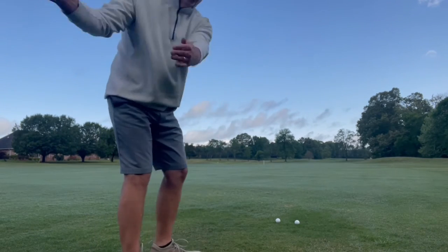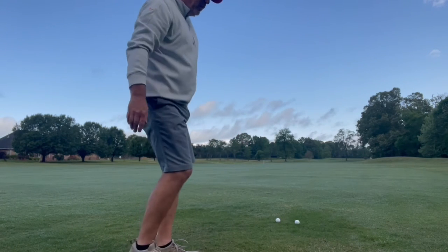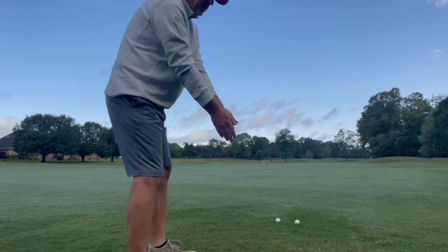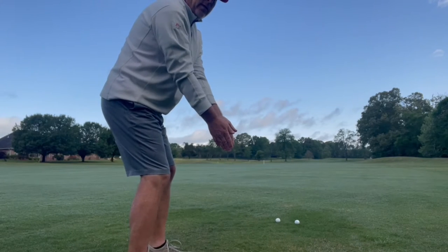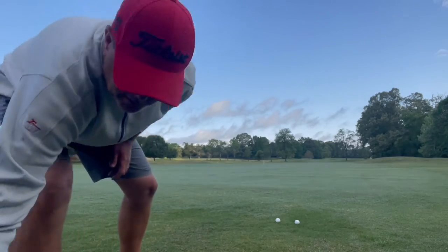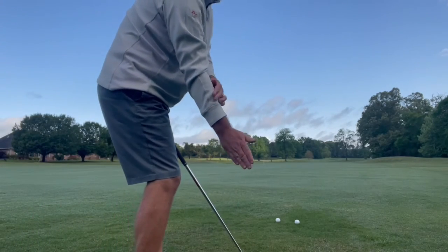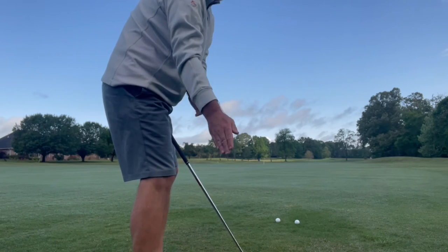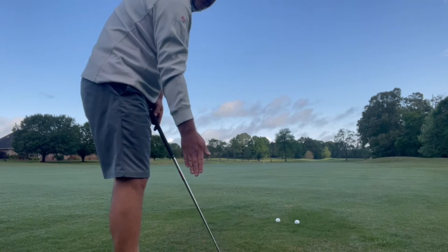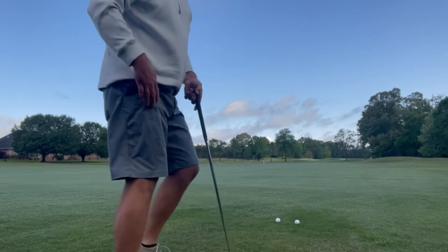At impact, the forces will work to the outside and they will go in that position. So not only is this a natural thing for me, it allows me to hinge. When I hinge this wrist, the back of that hand goes right up that forearm. It doesn't matter if I have it straight up and down — I hinge. If I'm out here, I hinge. It's going right with that forearm.